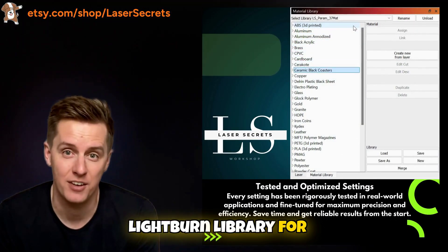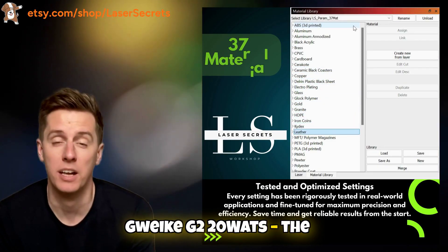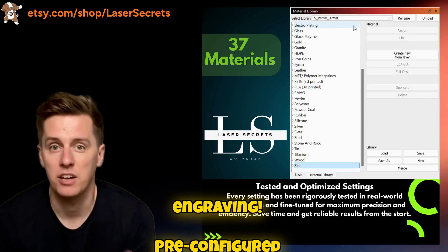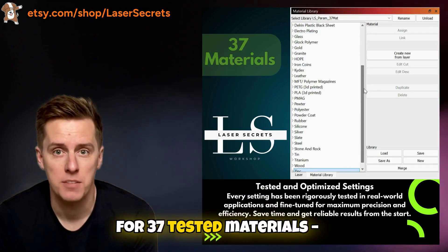Introducing the Lightburn Library for Gwaika G2 20 watts — the ultimate tool for fast, precise, and hassle-free laser engraving, pre-configured for 37 tested materials.